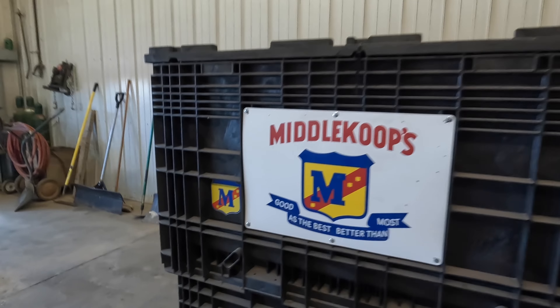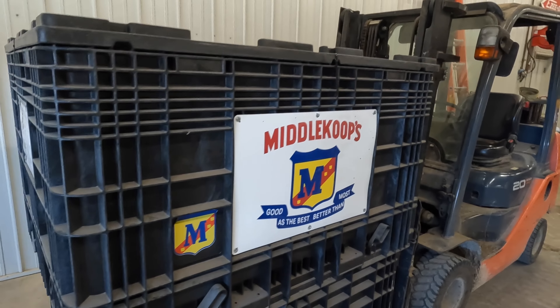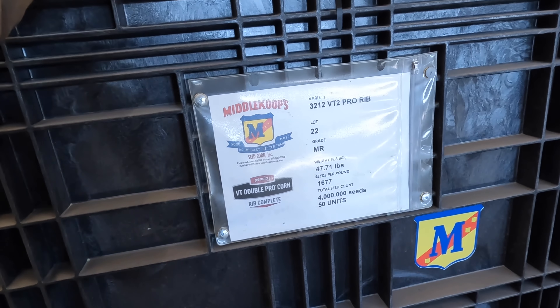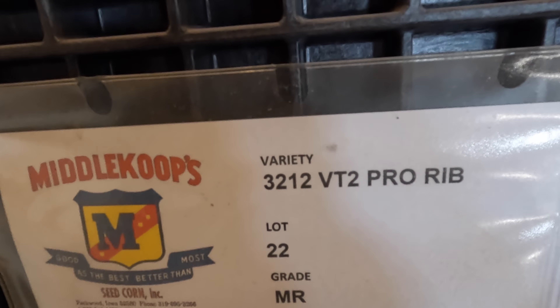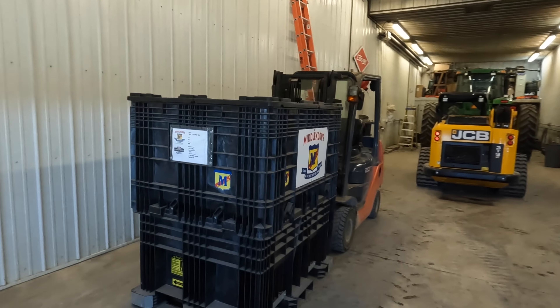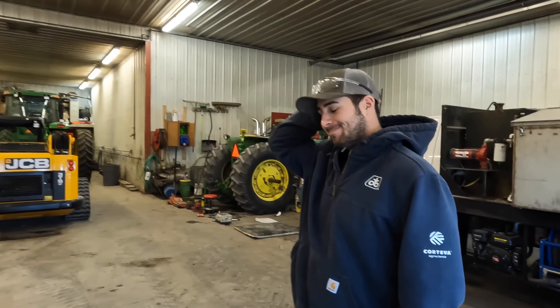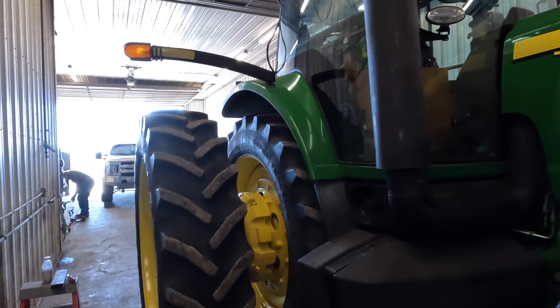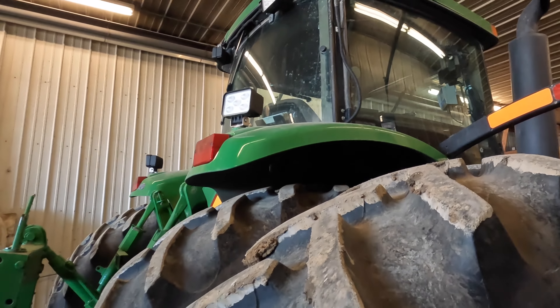What is that? The first seed delivery of the year - a little coup from our cousin McCain down by Cantrell, Iowa. We've got 3212 VT2 Pro Rib. This is a 112-day variety going on some bean stubble. Pretty excited for it - we're gonna put it up against the king, the Pioneer 1366, the monster. It'll be an interesting test this year. You get the oil change, change of fuel filters, try to fix this light here.